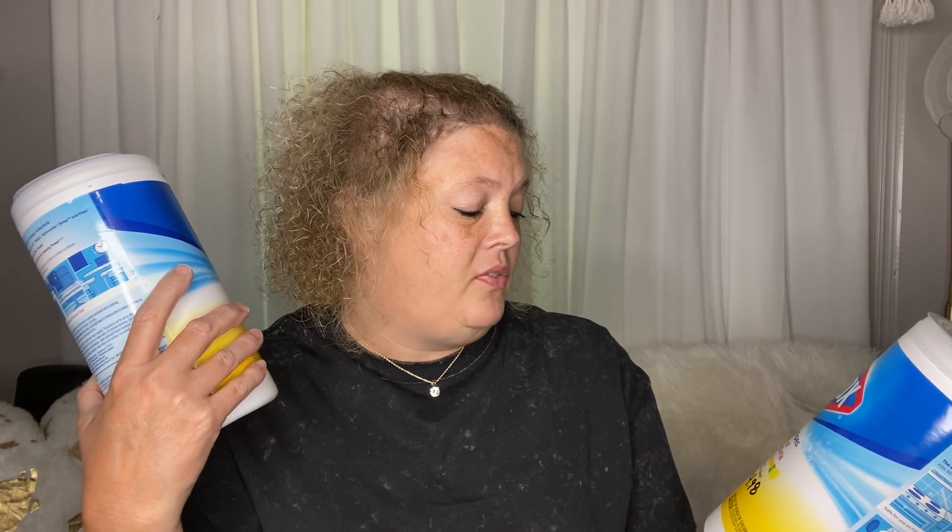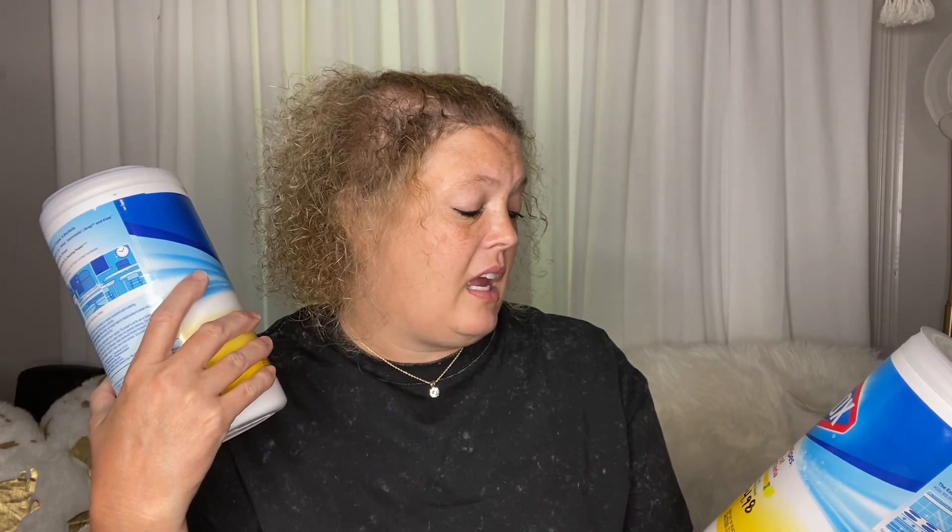I started out with some Clorox disinfecting wipes. You get 75 wipes for $4.98. It's safe on finished woods, granite, and stainless steel — crisp linen scent. I use these in my kitchen, but if need be I could use them to wipe down door handles and all the things. I just want to have several of these in my long-term storage in case I need them.